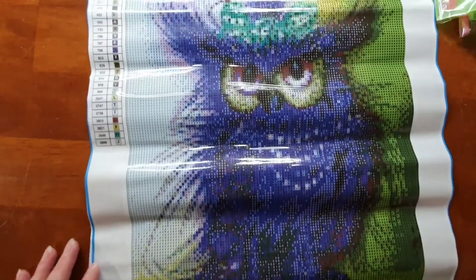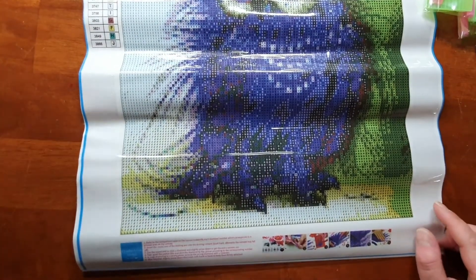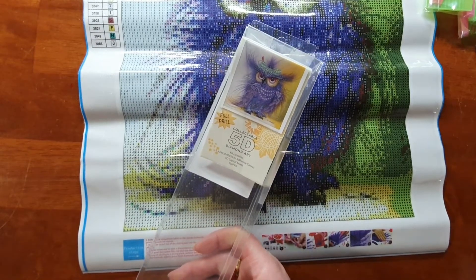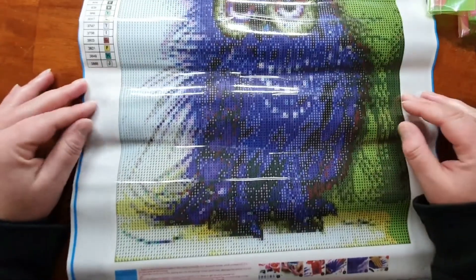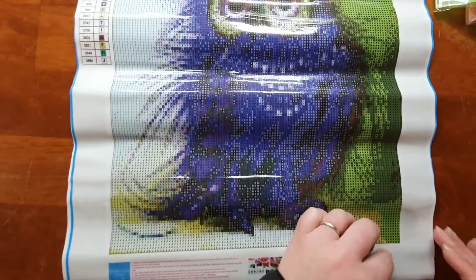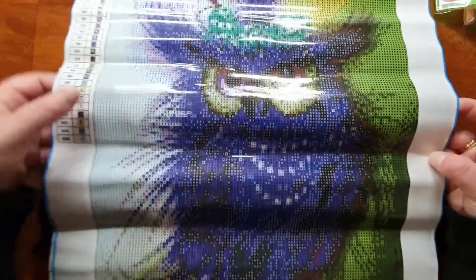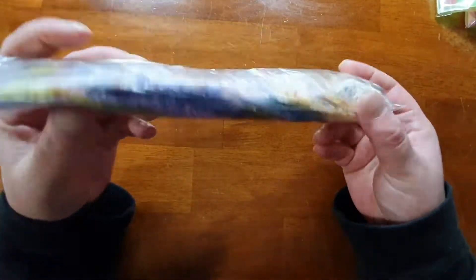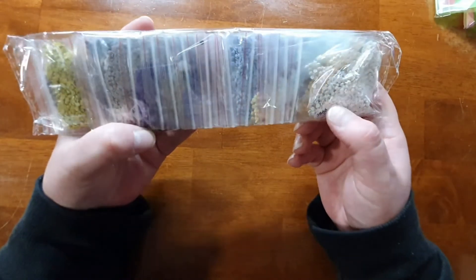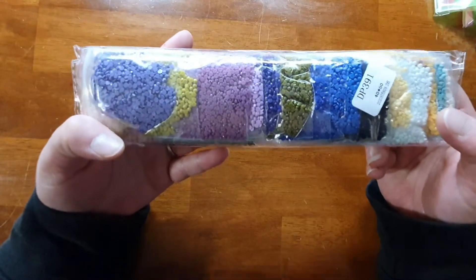So the size on the box is definitely the canvas size, not the picture size. The picture measures around 32 by 40-41 centimeters. This is the purple owl — I might see if I've got some AB drills for these bits across the chest to make it pop, more like a pearly necklace effect. It's quite a sticky canvas so that one will be another interesting one to do. They're all rolled so I'll hang these up and try to get them a little bit flatter. The bags are labeled with your canvas number and all in order — lots of different purples. That's going to look cool.